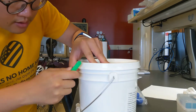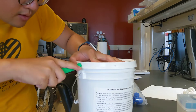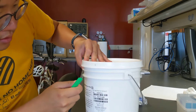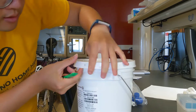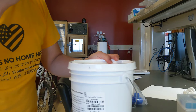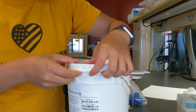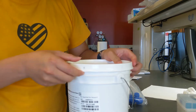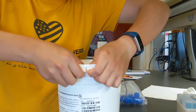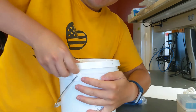Continue making cuts — one more, and probably the final one. You just make those cuts because it will provide you a better way to open it up. You can bend it this way, and then you will be able to easily open the cap like this.